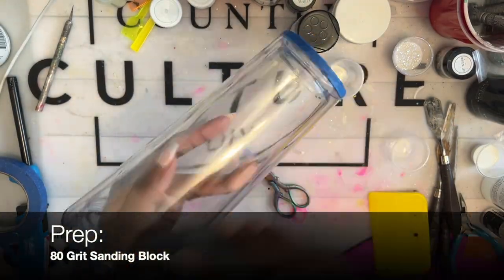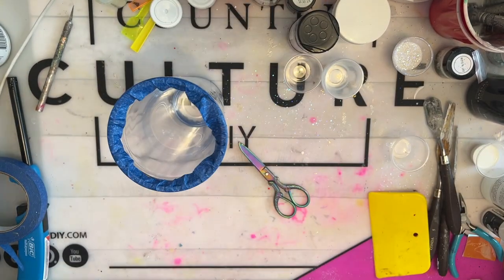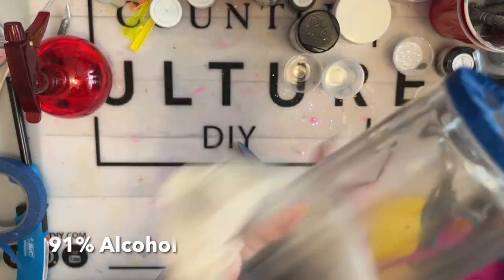For prep, I've taped off my tumbler and I'm going to give it a light scuff using an 80 grit sanding block and wiping it down with 91% alcohol. Then I'll be ready to add my Monstera leaf stencils.